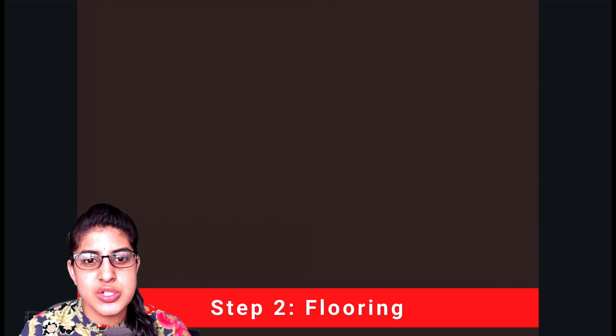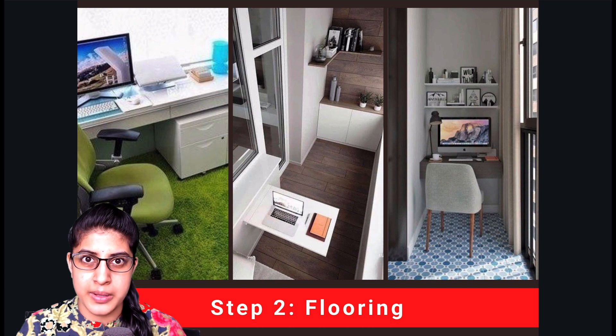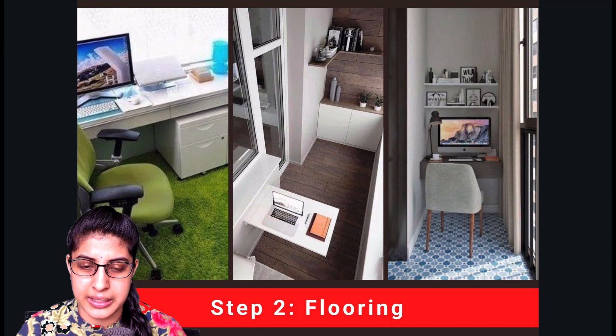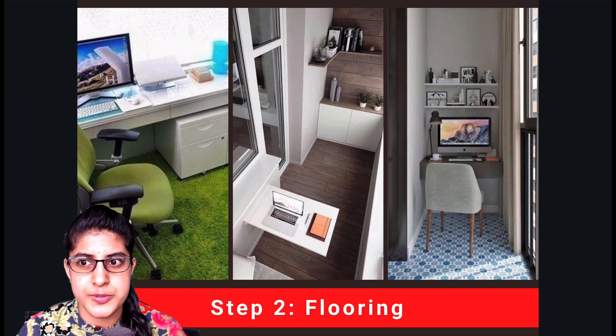Our next stage is flooring. After waterproofing comes your flooring, and you need to decide what kind of ambience you want for your study room. Some may prefer wooden flooring to give it more of an office feeling. Some might want a nice grass mat or cushioning, while others would prefer simple maintainable tiles. The best recommendation would be wooden flooring, as it is good both for ambience and for sound proofing.